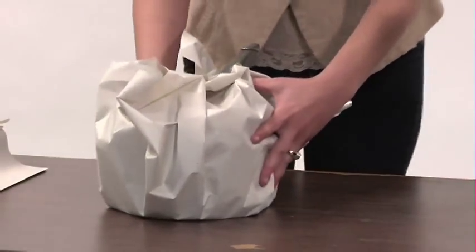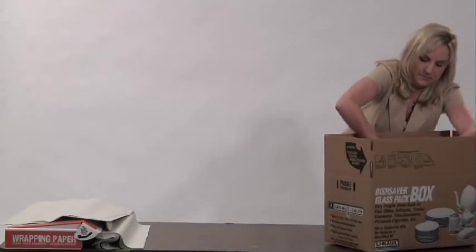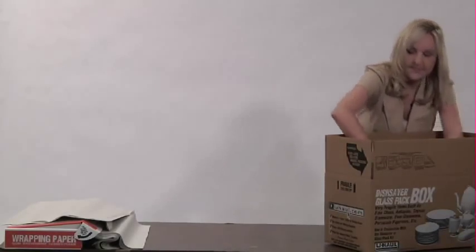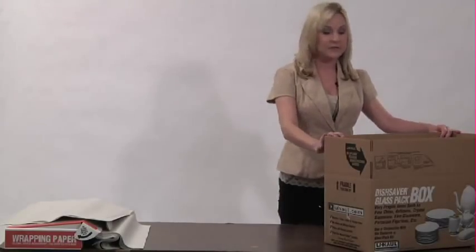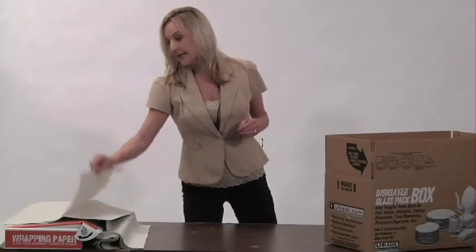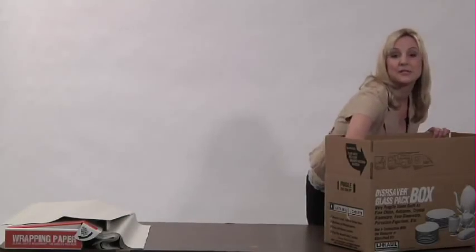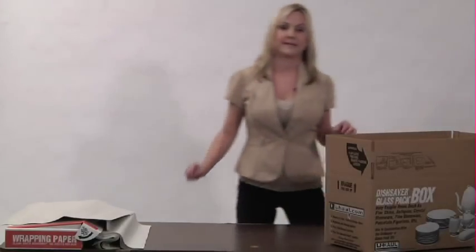Once you're done, you can pick the entire thing up and place it inside your box. Depending on how many stacks you can get in there, if you have extra space and need to fill it, just take some more moving paper and stuff it down on the sides to ensure extra protection for your pots and pans.